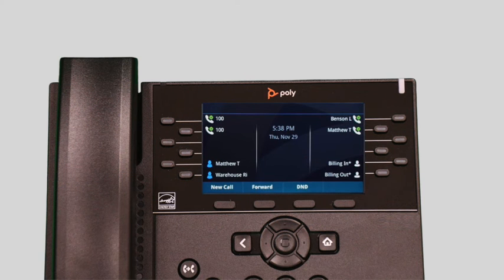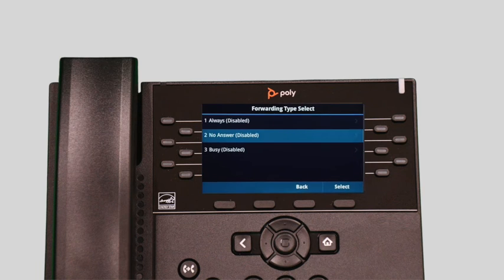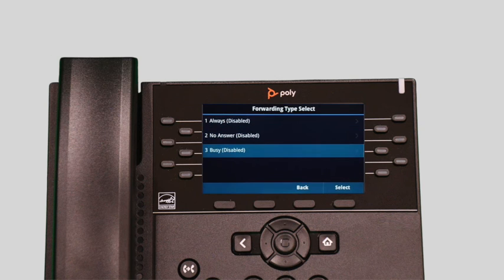You can set call forwarding on your device at any time. Press the forward soft key to access the forward settings directly. You have three forwarding options. Always Forward will immediately forward all calls received to this device to the number you entered. No Answer Forward will forward any calls you miss while idle or on a call to the number you entered after your specified ring time — by default, unanswered calls are forwarded to your voicemail. Busy Forward will forward any calls you reject to the number you entered; rejected calls will automatically forward the caller to your voicemail.